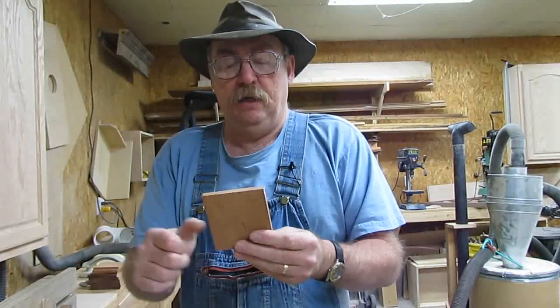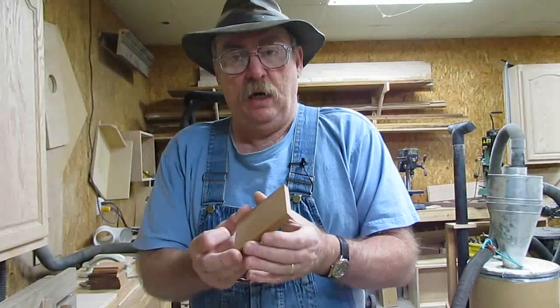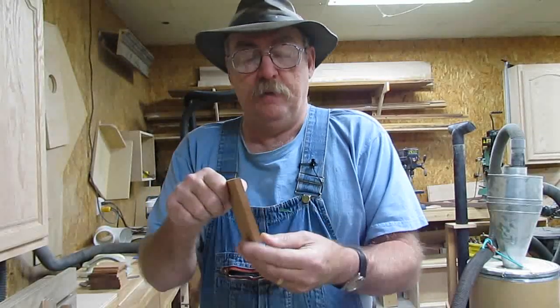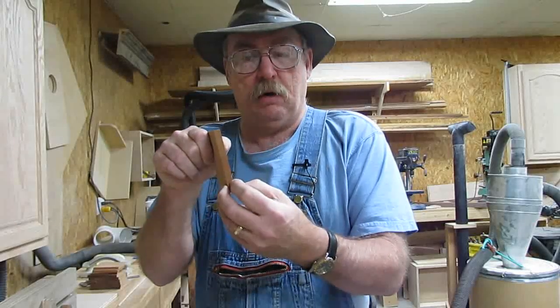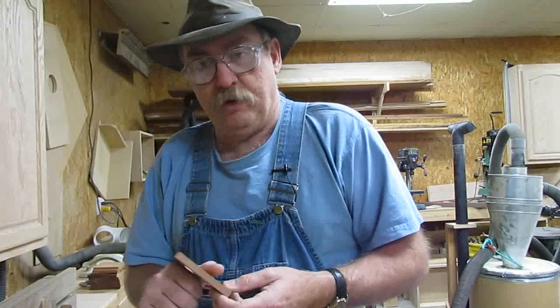I'm going to start out with this and cut a bullnose on each end of it. We'll cut the bullnose on the end — it'll be a three-eighths — and then we'll turn it up on the edge and cut another bullnose pass down the side of it. That'll round us over and form our barrel. I'm going to cut this piece and show you what I'm talking about.